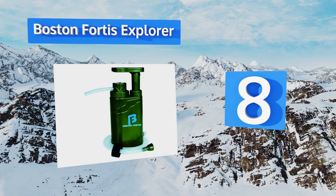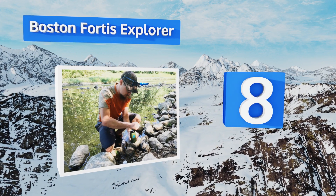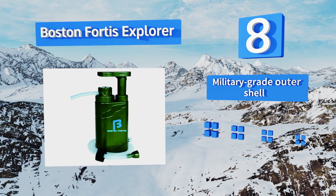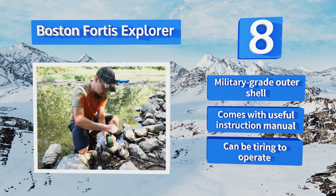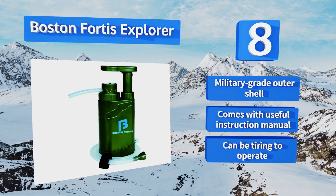Coming in at number eight, at a manageable size with an intuitive build, the Boston Fortis Explorer is lab tested and exceeds EPA standards for removal of chemicals, metals, and Giardia. It even includes special emergency features for outdoorsmen such as a compass, a flashlight, and a mini knife. It's equipped with a military-grade outer shell and comes with a useful instruction manual, however it can be tiring to operate.